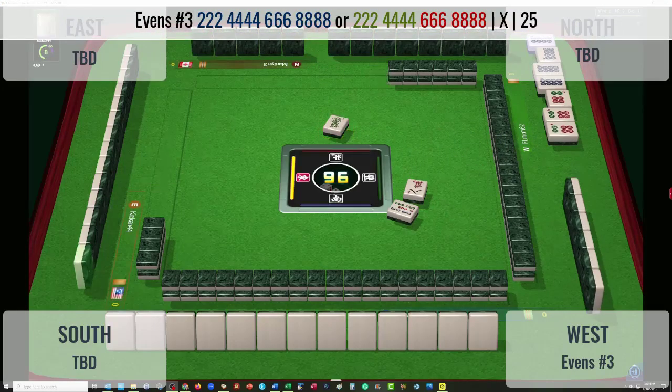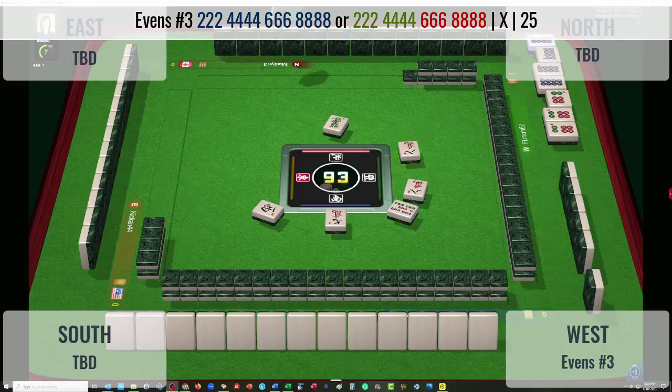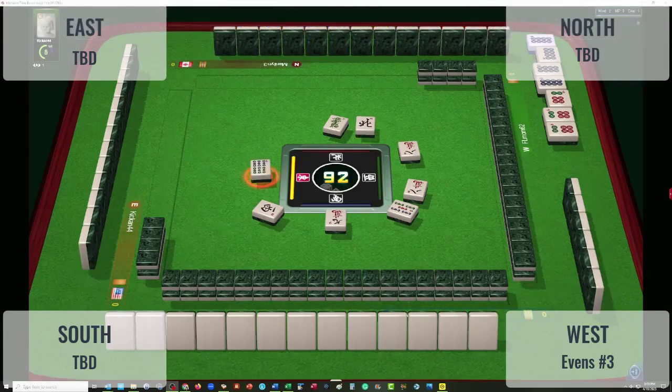Green dragon. West wind. Anytime someone has two exposures, you can narrow down what hand they're playing. With a pung of sixes and a kong of eights, there's only one hand that can be — 2-4-6-8, number 3, in characters. So it looks like, at the moment, north and east are not playing winds.